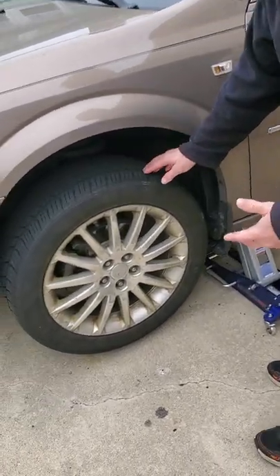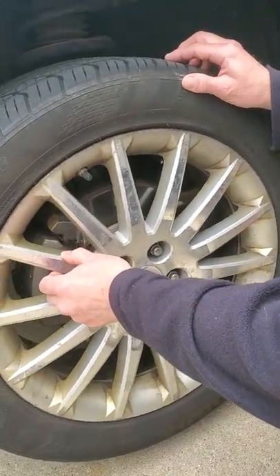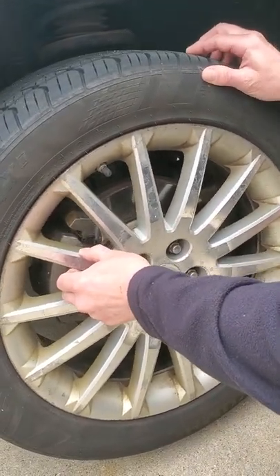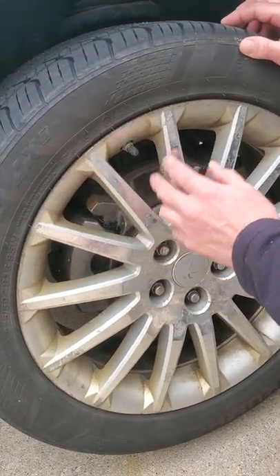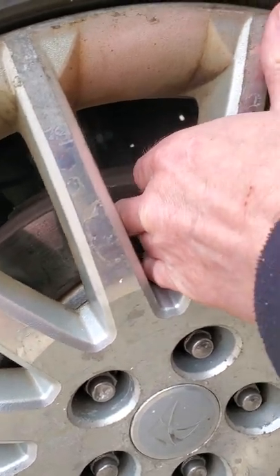I've gone ahead and jacked the car up, and real simple — front-wheel drive cars always have a little bit of motion, a little bit of movement within the transaxle. So by moving this, I know that the caliper is not frozen and everything's moving fine. So if I was still having a pulsing brake pedal, then I would have to go ahead and look to the caliper.